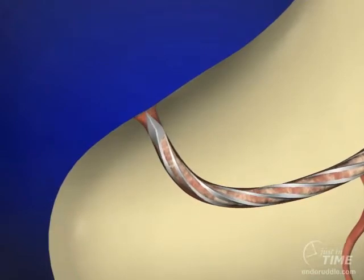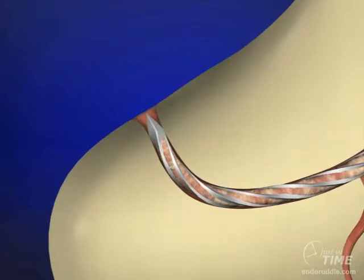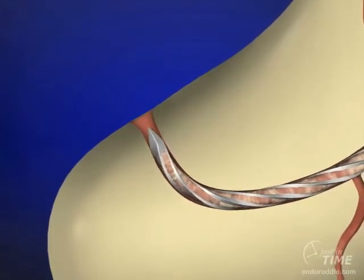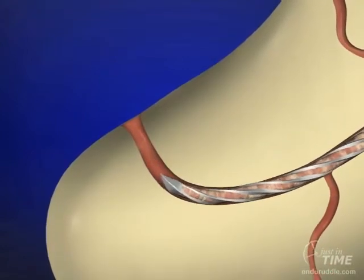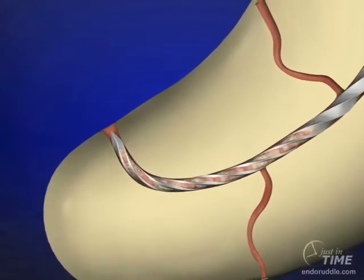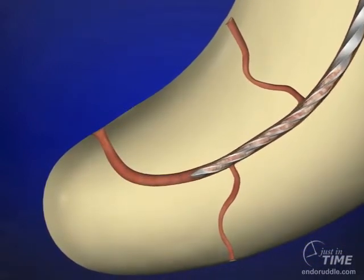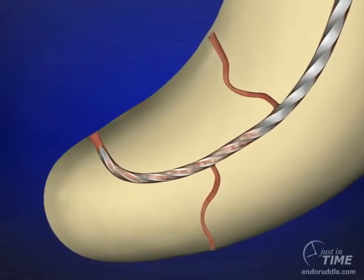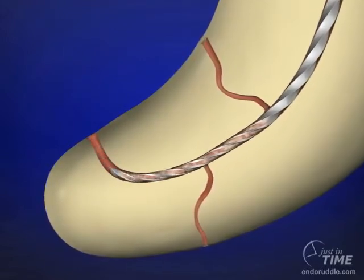A secret that I've learned to help you know whether you should carry rotary files to length or prepare these apical thirds manually is to take a size 15 file and progressively pull it back one or two millimeters, then three or four millimeters, then four or five millimeters. If you can pull this instrument back and without reciprocating the handle always slide the instrument to the full working length, you have a wonderful glide path and rotary will typically follow.